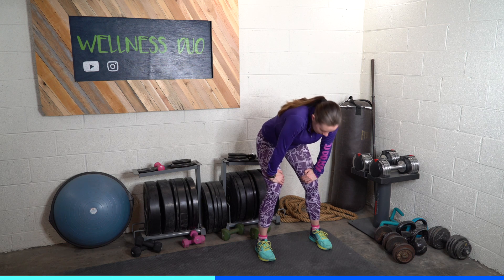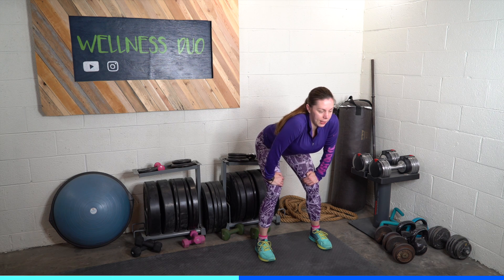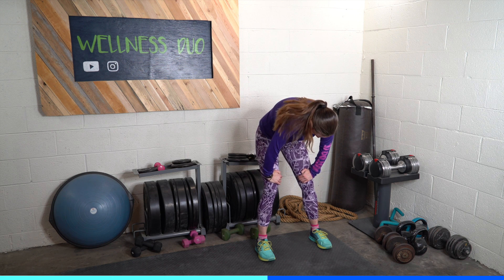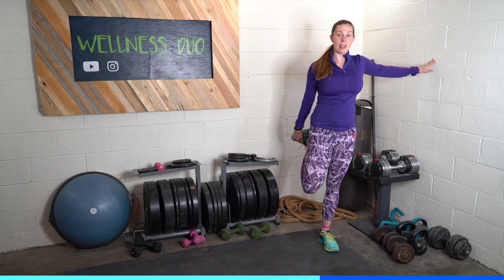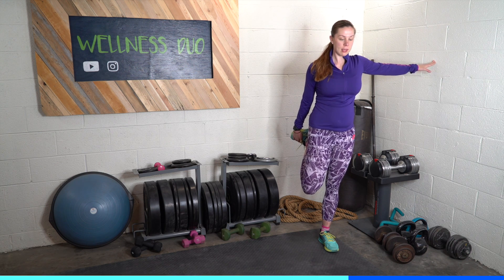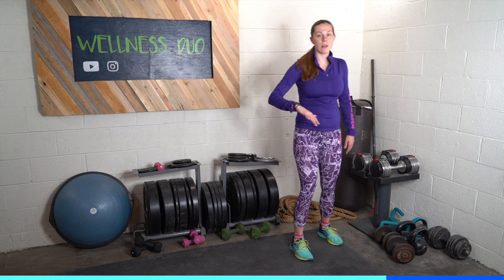I'm going to put my hands on my knees, arch my back, tuck my chin, round my back, and then arch my back again. I'm going to try to touch my toes if I can. The cool down is very important — you want to bring your heart rate down very gradually and naturally.